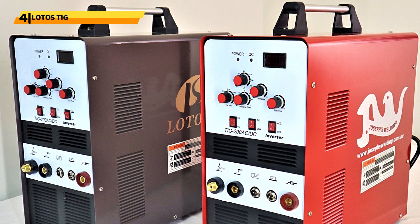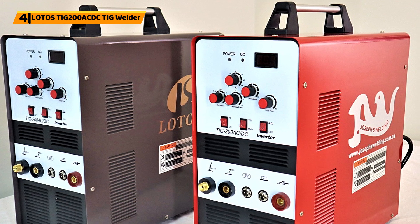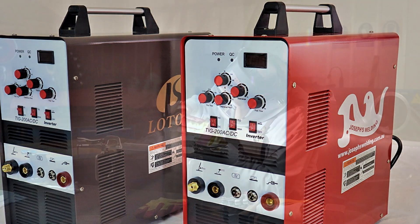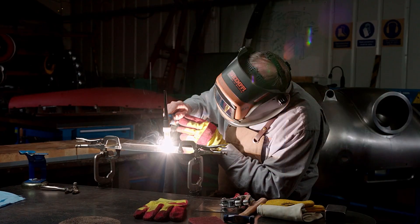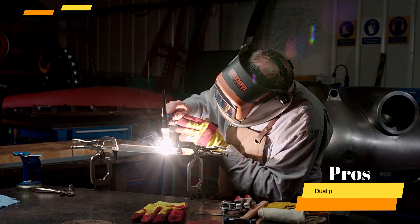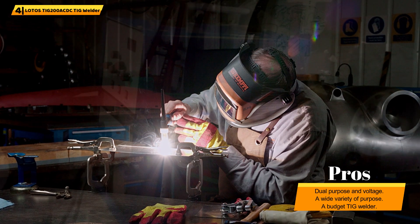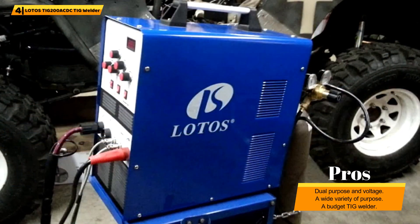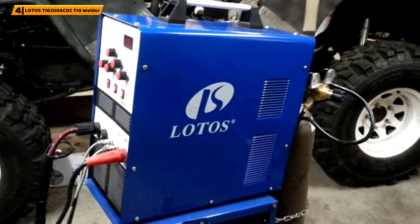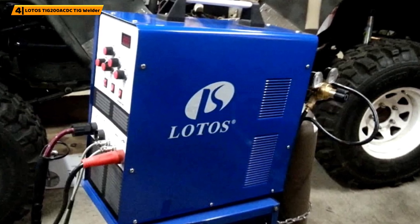Number 4: LOTOS TIG200ACDC TIG Welder. Make quick work of your welding projects with this AC and DC TIG. It offers dual-purpose versatility and comes with a double voltage option to fit varying needs. The welder is accurate with an array of controls and settings ideal for certain situations. If you want a budget TIG welder for commercial use or hobby activities, this welder will suit your needs. It has excellent welding capabilities and comes in a complete package ready to work immediately after delivery.